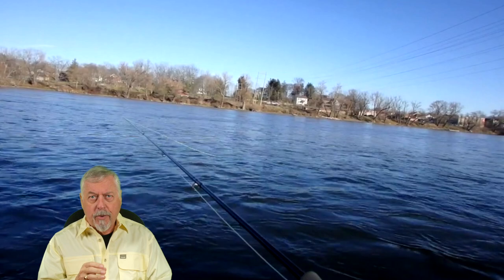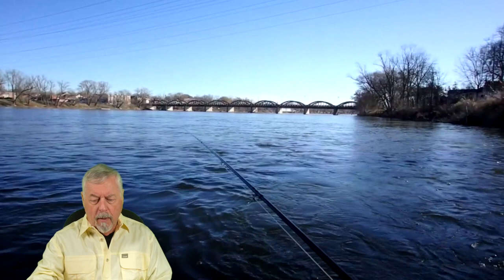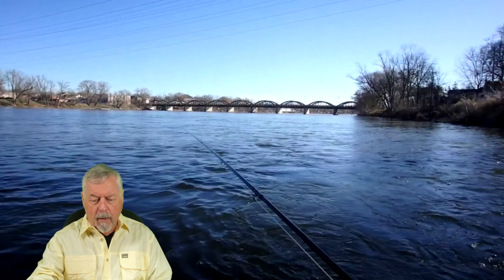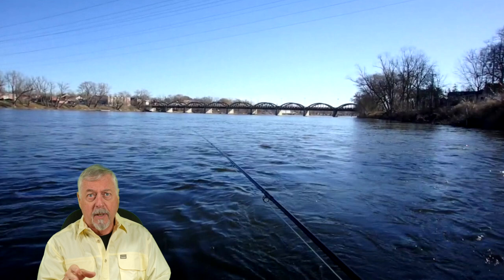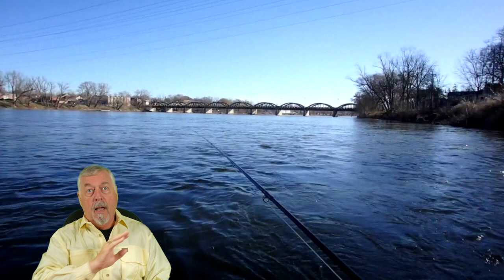I'm dropping tension, and as I drop tension I'm sinking that line and also sinking the fly, while helping it move as slow as possible. As far as the fish are concerned, that fly is going back and past them. So if there's a fish in that area — and I get a lot of hits in this particular pool — the fly going backwards, dropping and crossing at the same time, is an excellent presentation. It looks like something that's struggling to keep its position in the current.